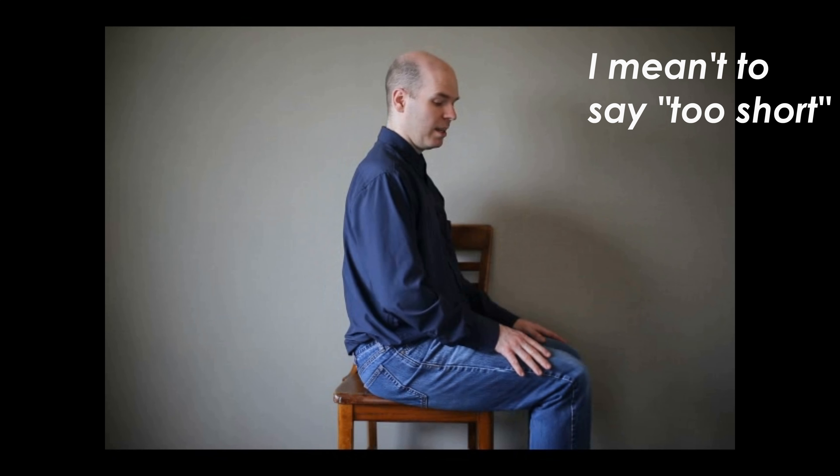But if the chair is too tall for the student, their knees will be going down very low. If the chair is too short for that person's legs, their knee will be pointing up in the air. We want to avoid that — it makes it difficult to size and is uncomfortable to play that way.